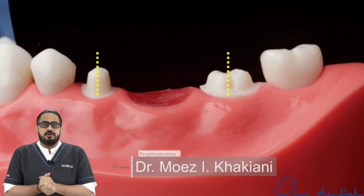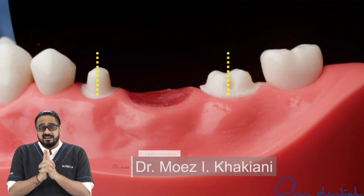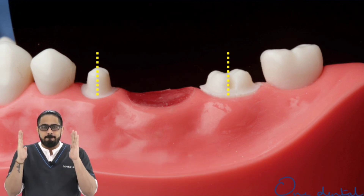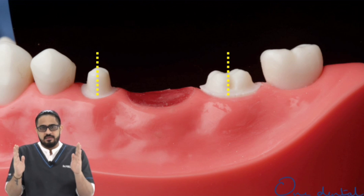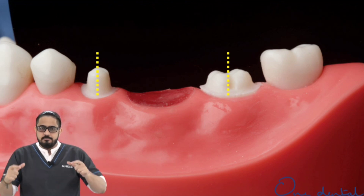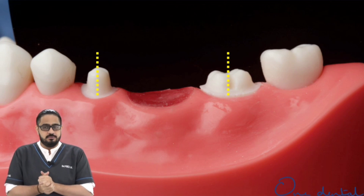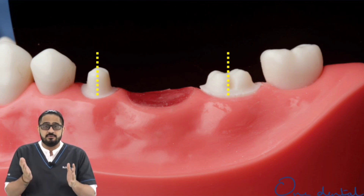Whenever preparing teeth for a multi-unit bridge prosthesis, the single most important thing is to make sure the preparations are relatively parallel to each other. This ensures that we have a single path of placement, which is extremely crucial for long-term success of a multi-unit bridge prosthesis.